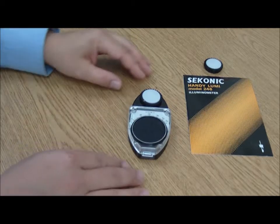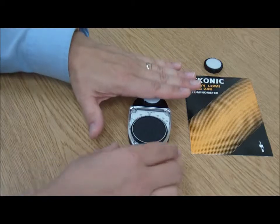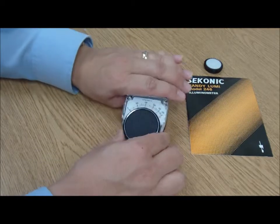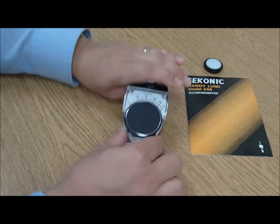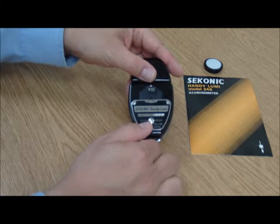The first thing you want to do with any light meter is make sure it's calibrated correctly. The easiest way to do that is simply cover up the sensor and make sure the gauge goes down to zero. If it doesn't, on this model we would flip it over and use this calibration screw here on the back.